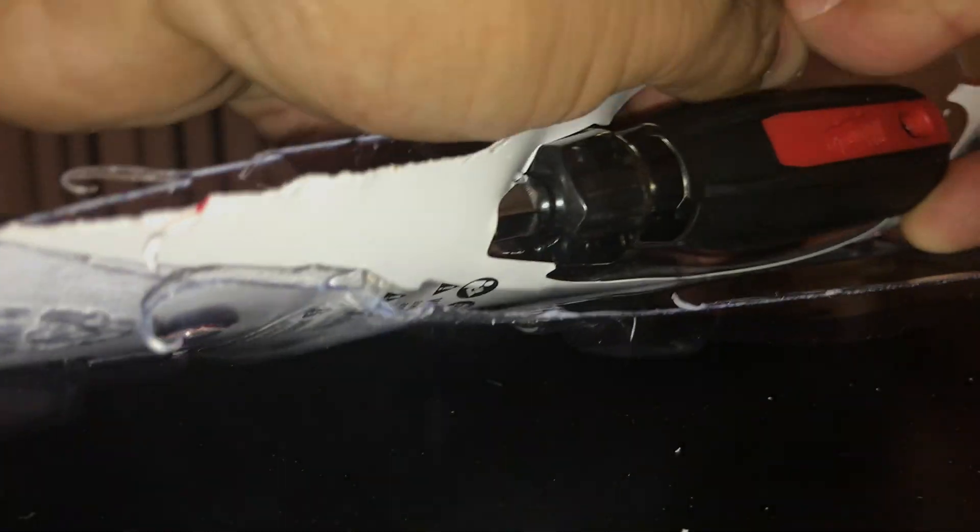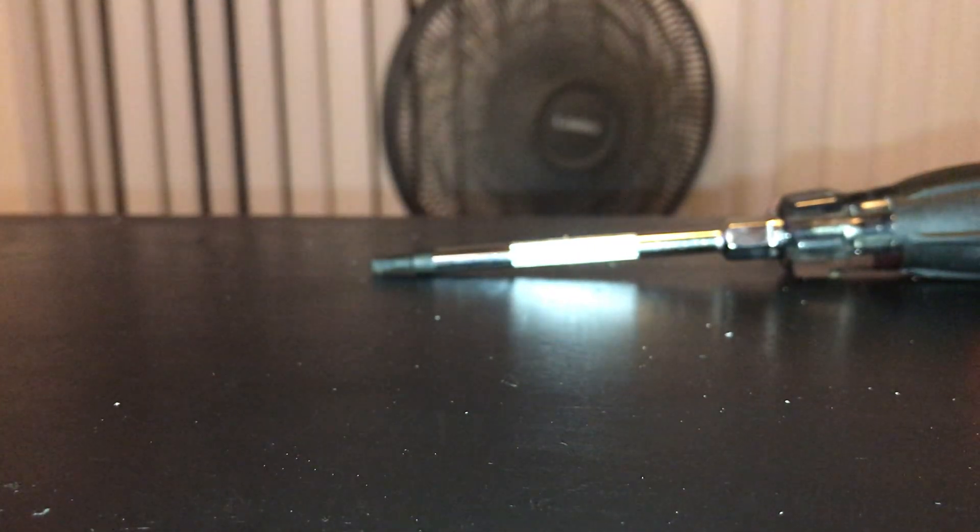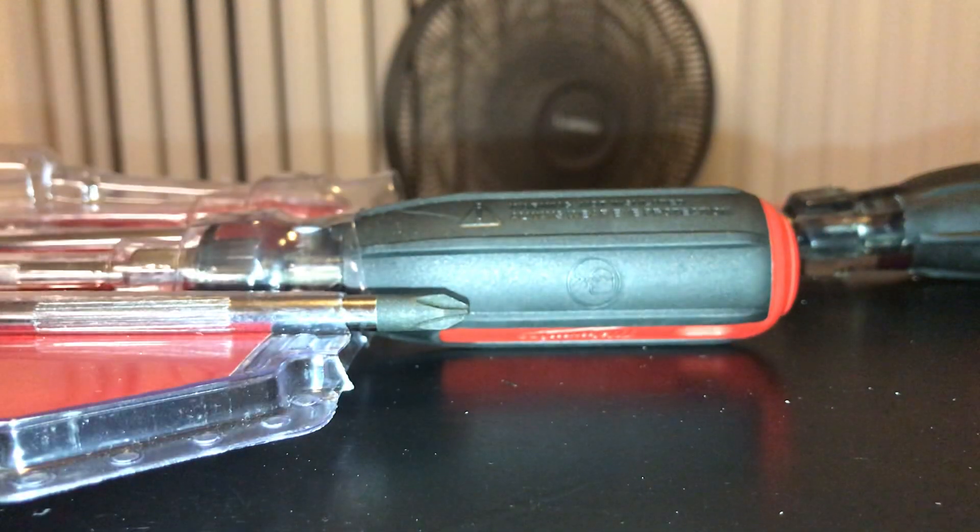Pull these suckers out. It is a five piece set. The packaging is very, very secure.